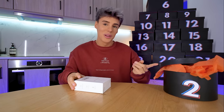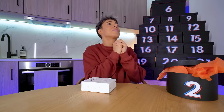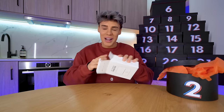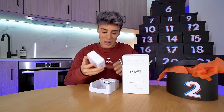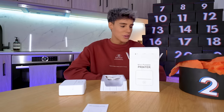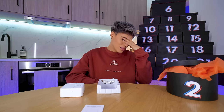These boxes are so cute — imagine receiving this as an advent calendar. A mini portable printer — I think I already own one from the previous year's advent calendar. This is my second mini portable printer. It comes with paper, you gotta connect it with Bluetooth. This video is ruined — I hate connecting things to Bluetooth. The Bluetooth is ready to pair.